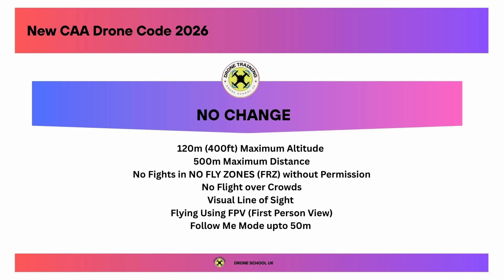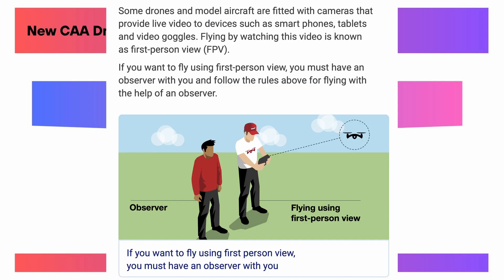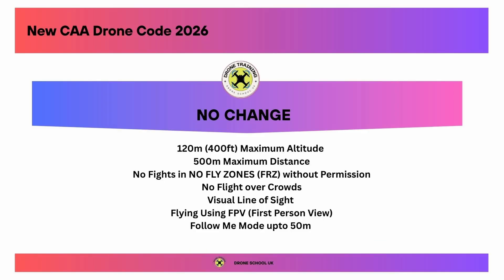To tie everything together, let's look at the areas that haven't changed. The maximum altitude is still 120 metres / 400 feet. Maximum distance you can fly the drone away from you is 500 metres. Visual line of sight rules are still the same. There is no flight in a no-fly zone or FRZ unless you've got permission, and no flights over crowds under any circumstances with any drone. Flying using FPV goggles is still exactly the same — you need a spotter because you're wearing goggles. And in follow-me mode, you can fly the drone up to 50 metres away from you.